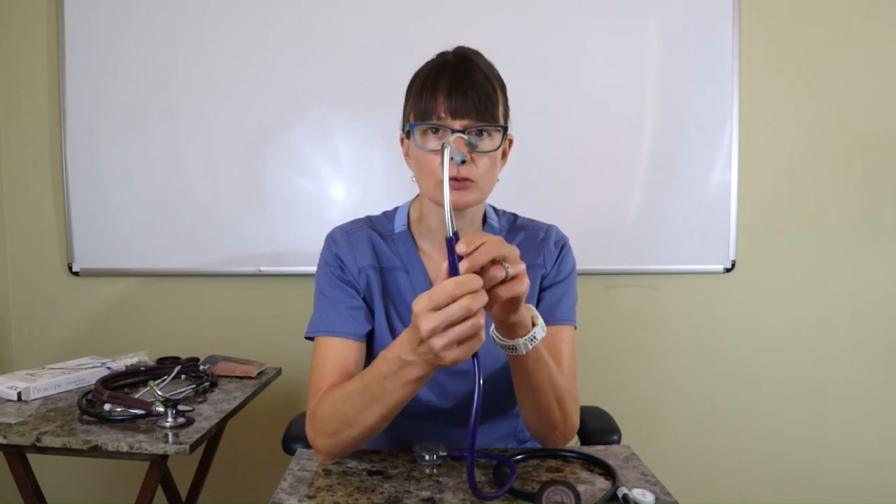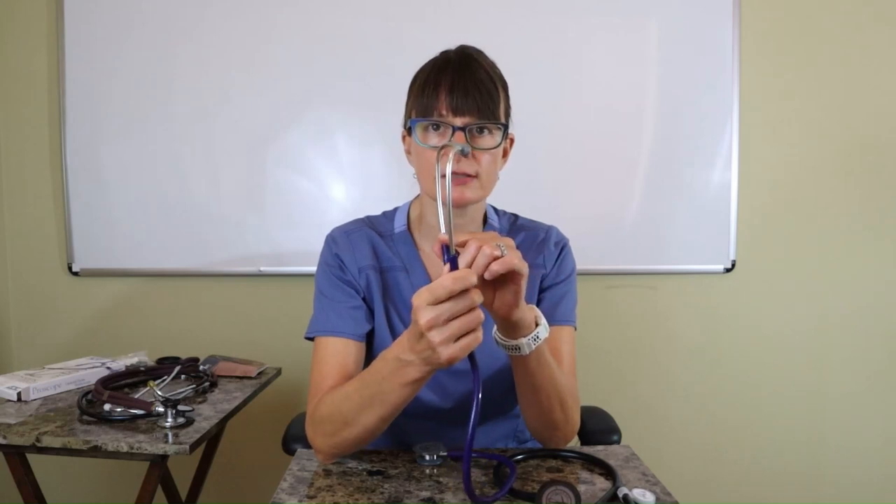Keep in mind that the stethoscope earpieces — the metal parts — are always at an angle and go in like this. Make sure that you use it correctly, and if it's a good fit, it will completely seal your ear canal so you can just focus on your patient.